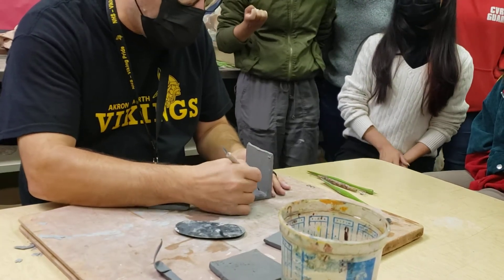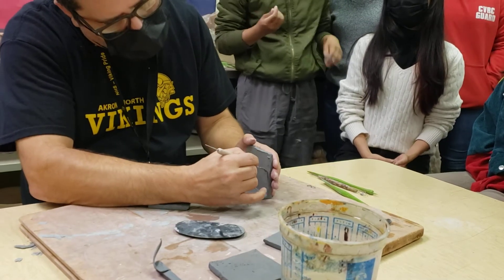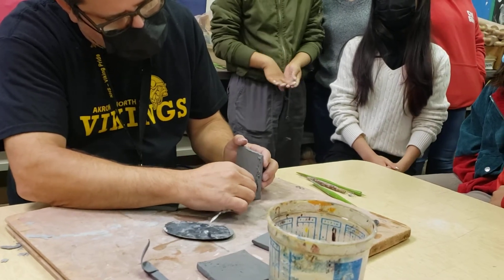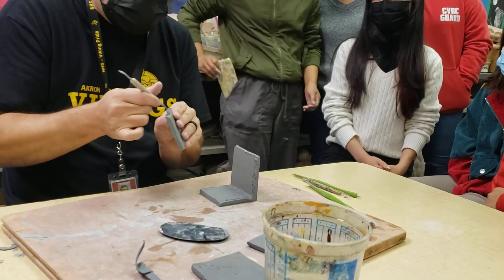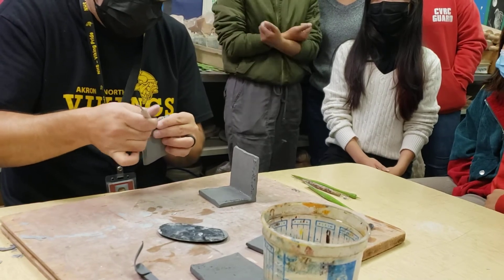The key difference this time is you always want to slip and score wherever it touches, so I'm going to do the wall up on the sides too. Remember, scoring is just little X's — think of it like velcro where the two pieces grab at each other and help pull together. I'm going to score both parts.